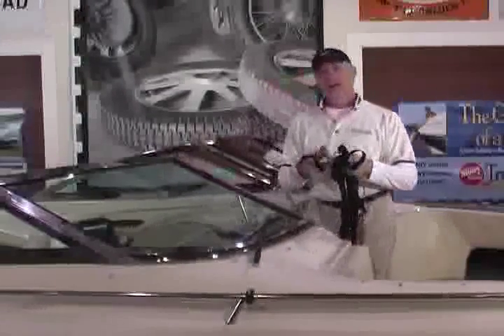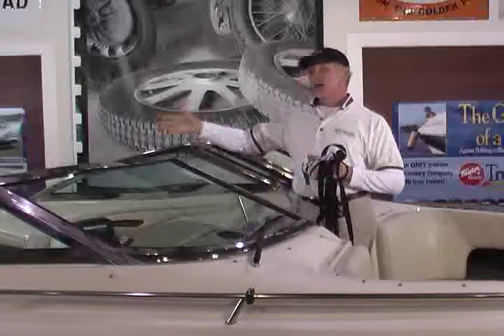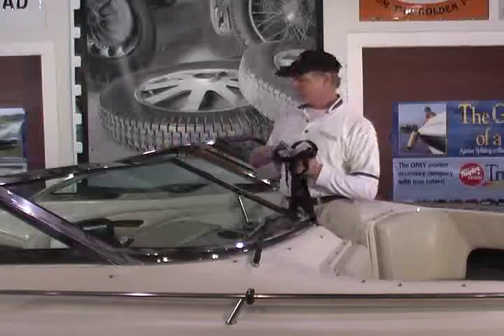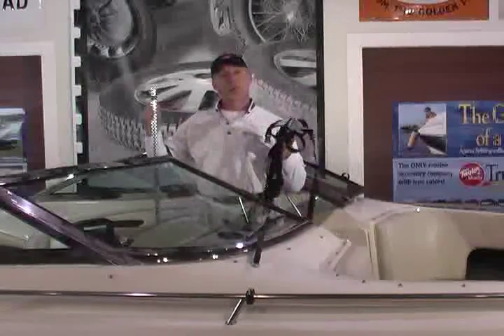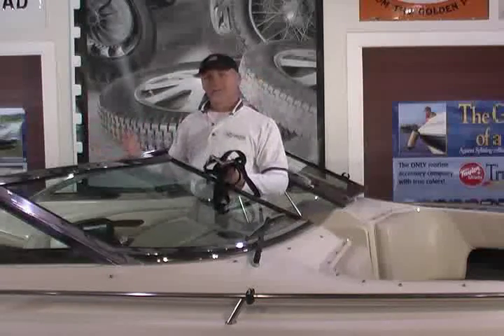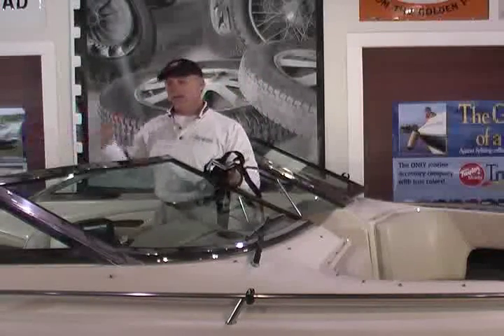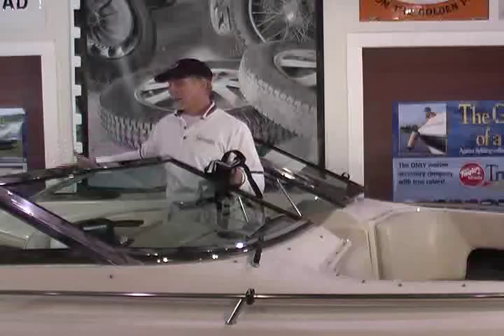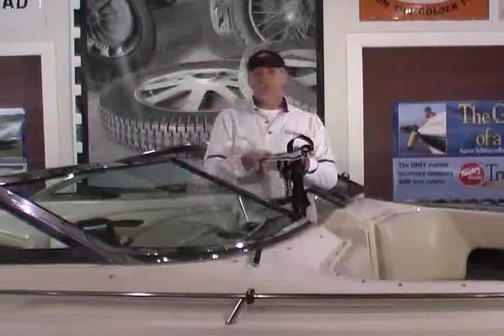Now we are installing the boat cover support system. We have identified the support patch. The first thing we need to do is figure out relatively where over the length of this boat the patch is going to be located. This patch goes on top of the boat cover support pole included with the system. Typically for a V-Hull bow rider, the highest point to tent the cover down is going to be somewhere in the cockpit area, somewhere behind the windshield.